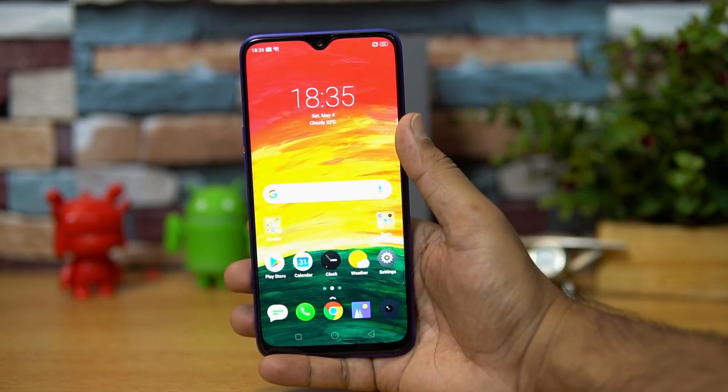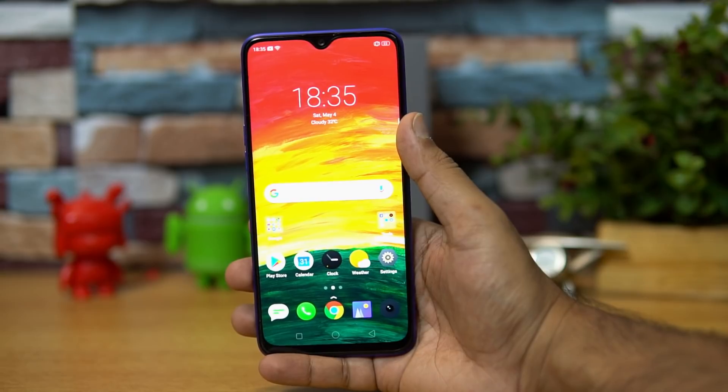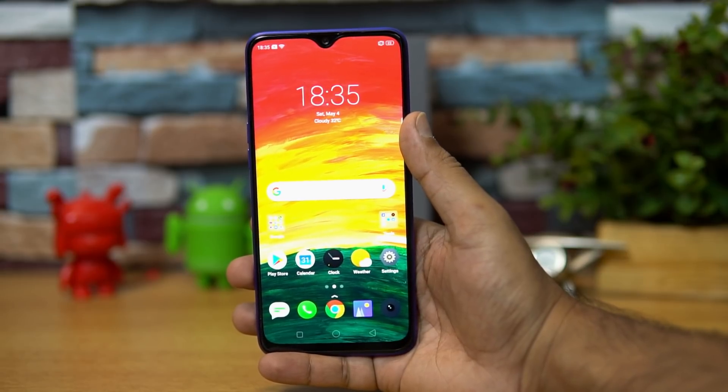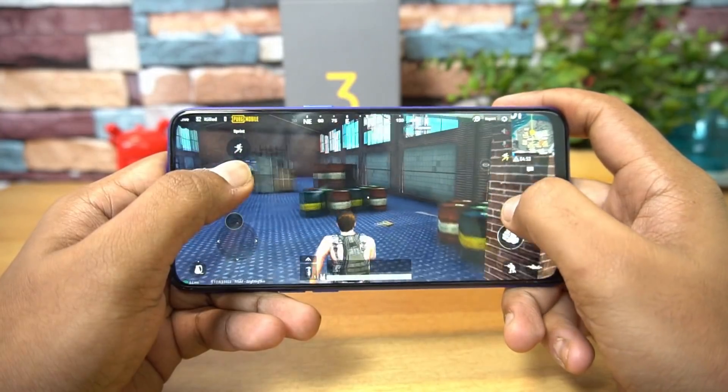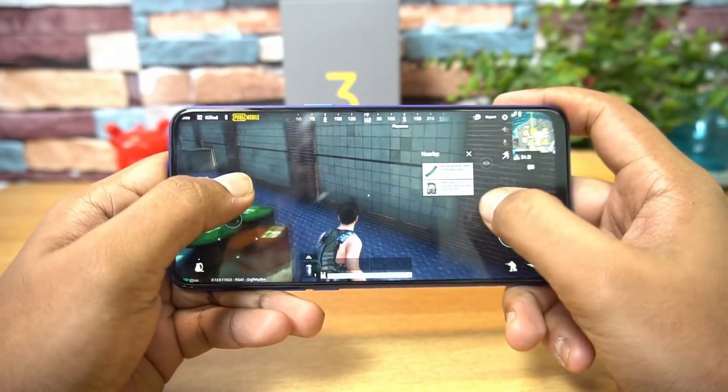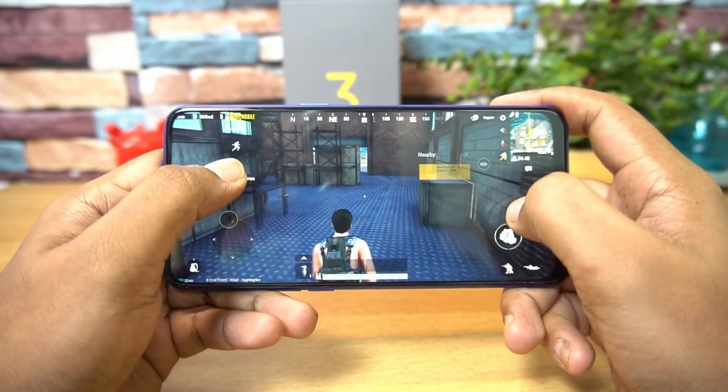Talking about performance, this device comes with the Qualcomm Snapdragon 710 octa-core processor with either 4GB or 6GB RAM. Performance is really good — very smooth with no lags whatsoever and no heating issues in daily usage. We've also done a detailed gaming test, so you can check that out to get an idea of the gaming experience.